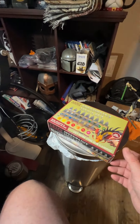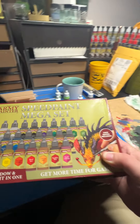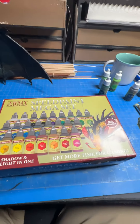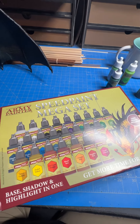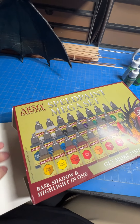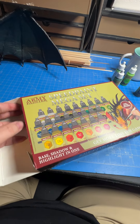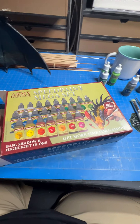The other day I got this in the mail. I've waited to open this. Originally I was going to do a full-on video on all this, but I decided just to do a quick little something.